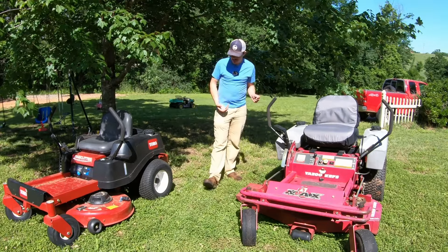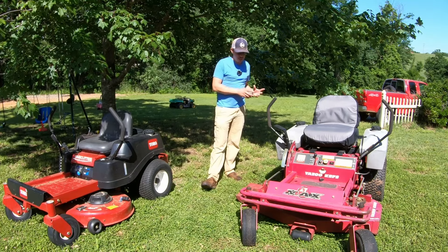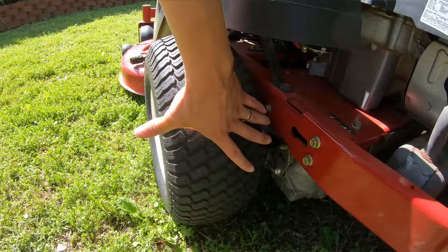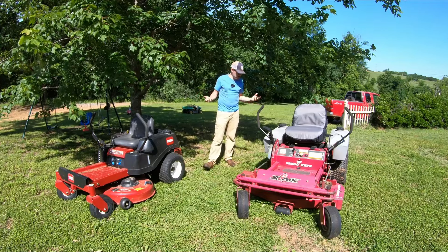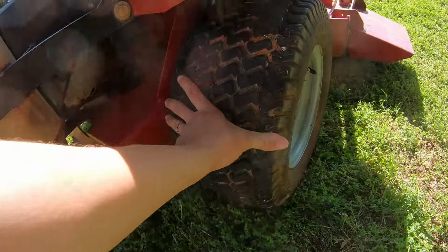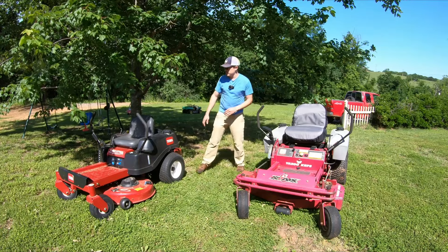If you also have a rougher yard and traction issues, the commercial mower is going to be better. It's got more weight — it's going to handle a little bit better. This one here is really zippy and it's fun to use, but it doesn't get as good traction as a mower like this. These wheels are wider and slightly bigger, and this mower weighs more. This mower is a little more planted than this mower.